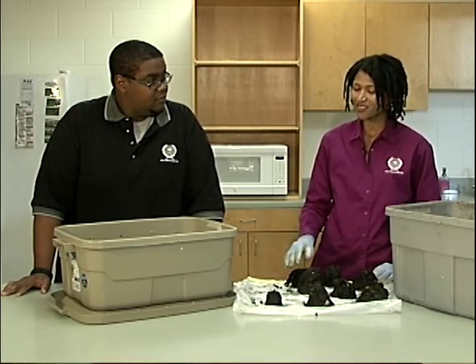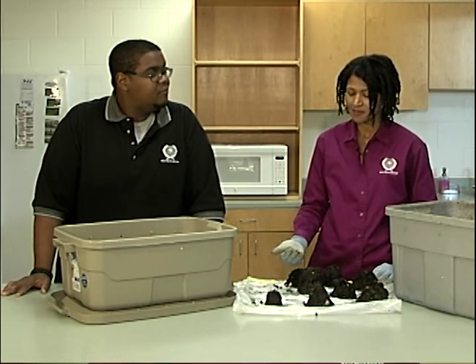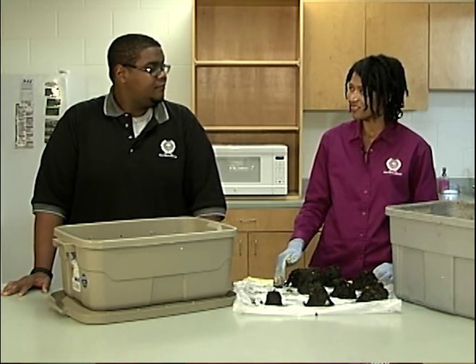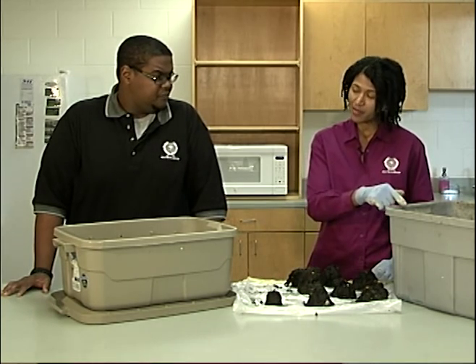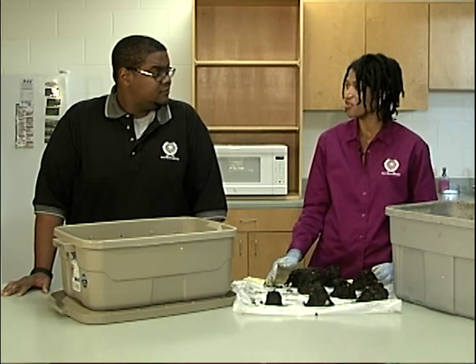There are many ways to use castings, but my favorite is to mix them with the cheapest potting soil I can find. That way I save money, but my container plants get the nutrients they need. But where do the worms go? I put the worms back in my bin with a fresh supply of food and new bedding. Then the cycle starts all over again.